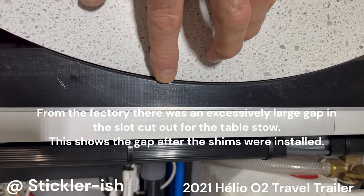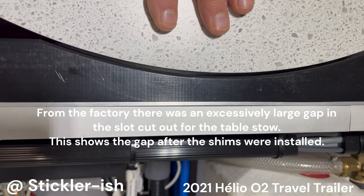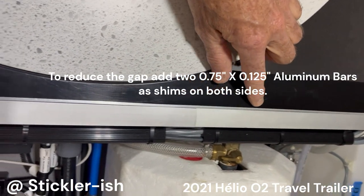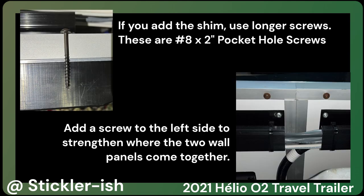This isn't part of a Lagoon mount installation, but my Helio had a lot of slop between the tabletop and the plastic support beams. A small amount is necessary, but over a quarter inch seemed excessive. I reduced the gap and strengthened the support beams by adding 3/4 inch by 1/8 inch aluminum bar stock as shims between the plastic beams and the side wall panels. Each side requires two shims — one along the top between the plastic beam and the U-channel, and the other along the bottom between the plastic beam and the wall panel. The left side wall panel is in two sections joined by vertical U-channels, so the bottom shim for the left side beam must be cut into two pieces to allow for the vertical U-channels. Do not reuse the original screws; I replaced them with number 8 by 2 inch pocket hole screws. I also installed an additional screw to the left side to strengthen where the two wall panels come together.